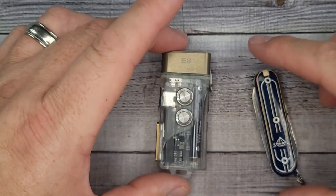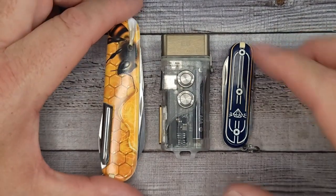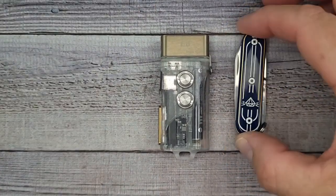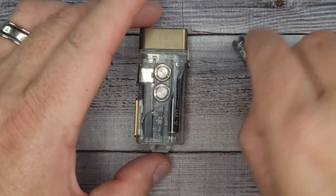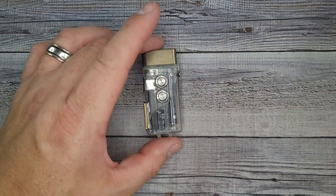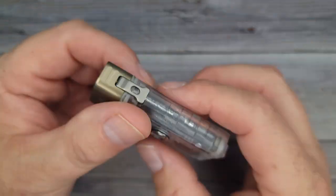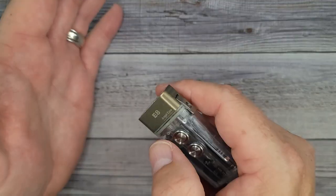Size-wise, here's a Victorinox Classic SD, and here's a Victorinox Tinker. If you have one of those Swiss Army knives, that'll give you an idea. Me and my wife both have a collection of the Classic SDs, and you can see it's not as big as it might look in pictures. I really do enjoy it — it's comfortable, easy to use, and intuitive.